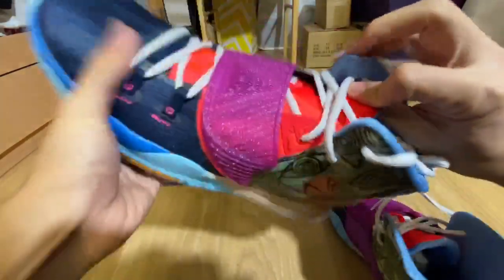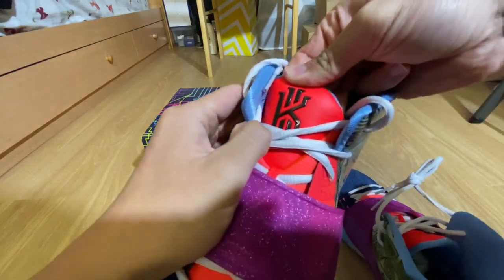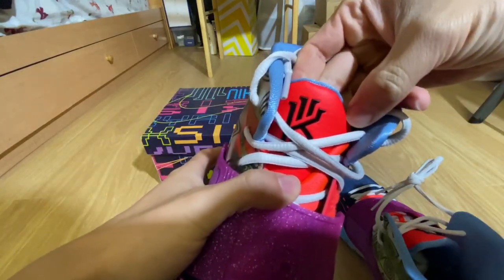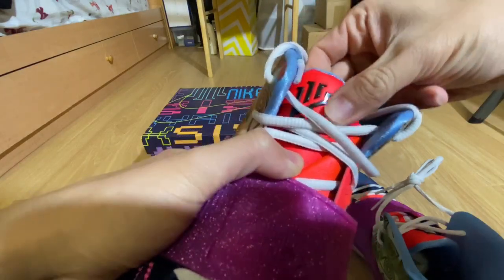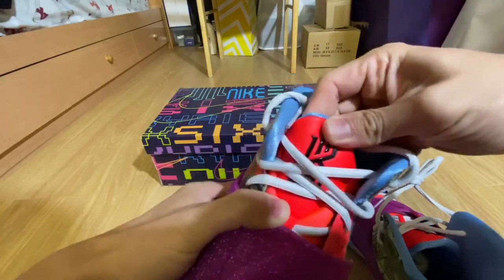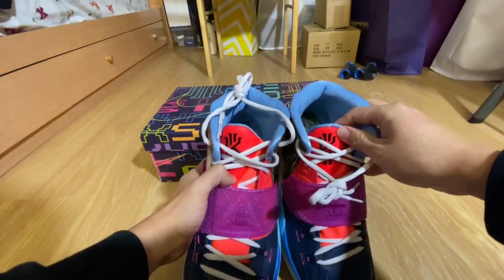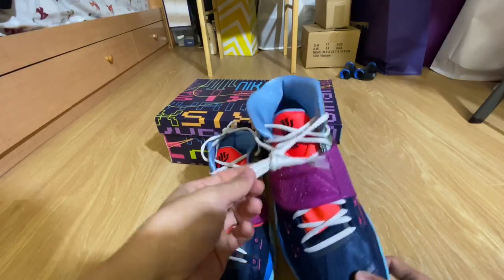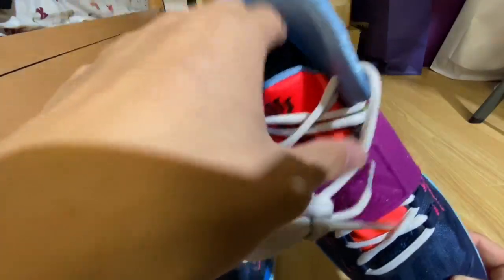I want to check out the tongue right here for you guys. The tongue has a Kyrie logo here, and there's also like a little interesting detail — it seems like a little textured, kind of like a leather texture but with little dots on it as well. Just a Kyrie logo, and both tongues are exactly the same. The laces are actually a light gray — not actually white, more like gray or off-white color.